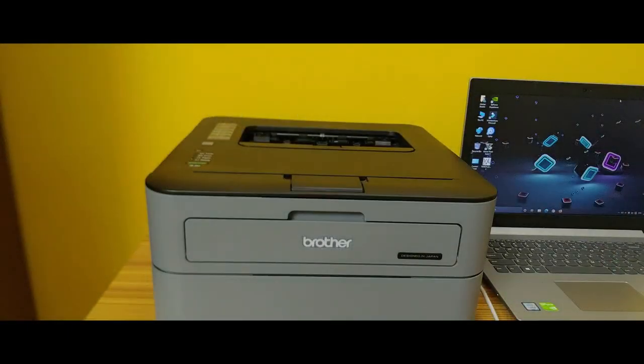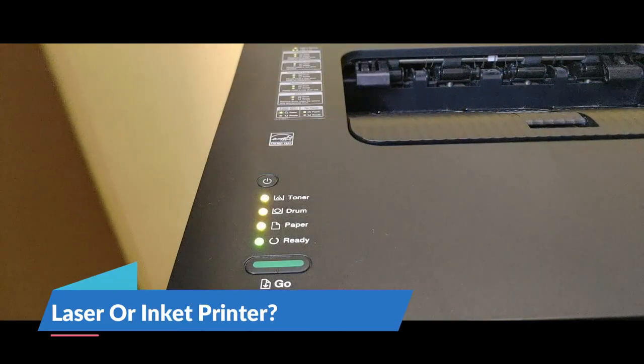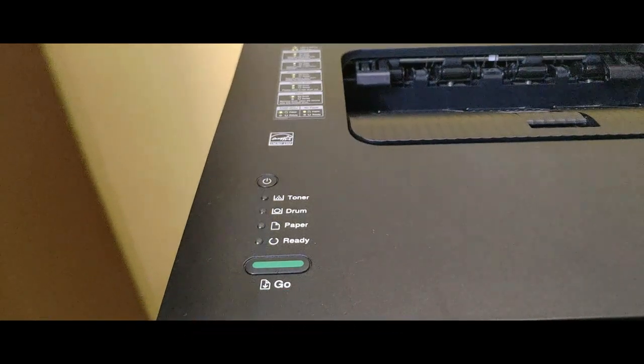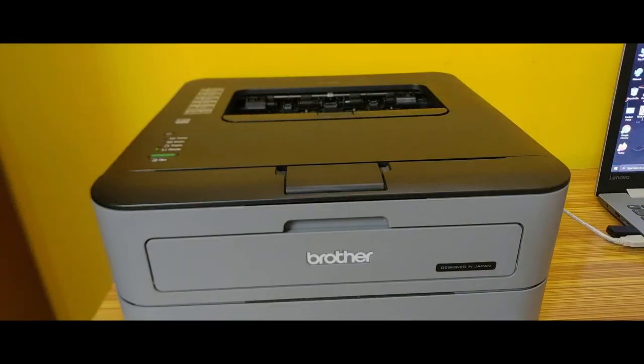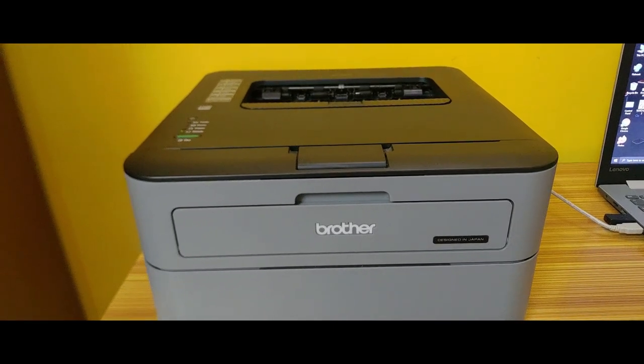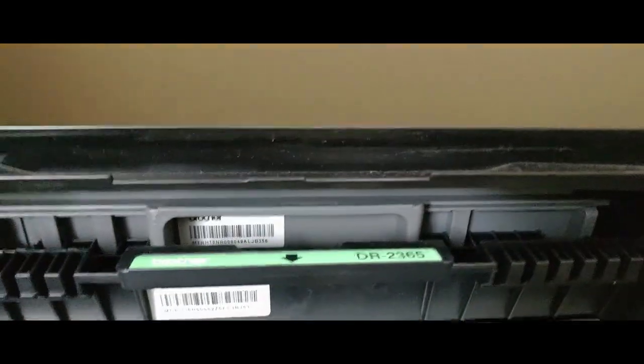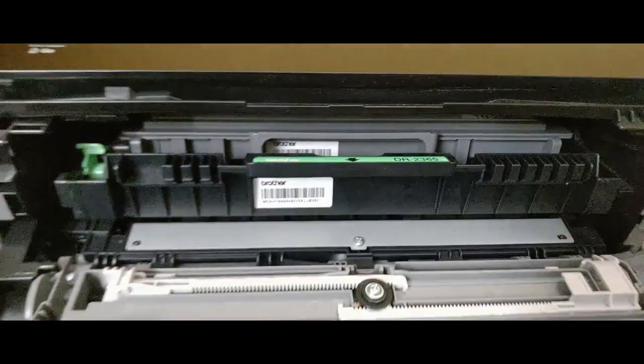One big reason I selected this laser printer over an inkjet printer is a common complaint with inkjet printers — the ink dries up if you don't use it often. That is not true with a laser printer, as toner does not dry up and become unusable. Also, if you'll be printing large volumes of documents, laser printer is the best choice, as inkjet printers are significantly slower.